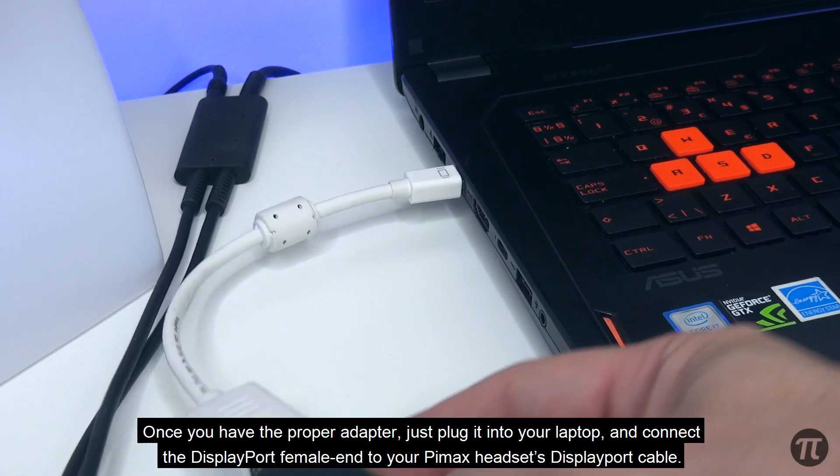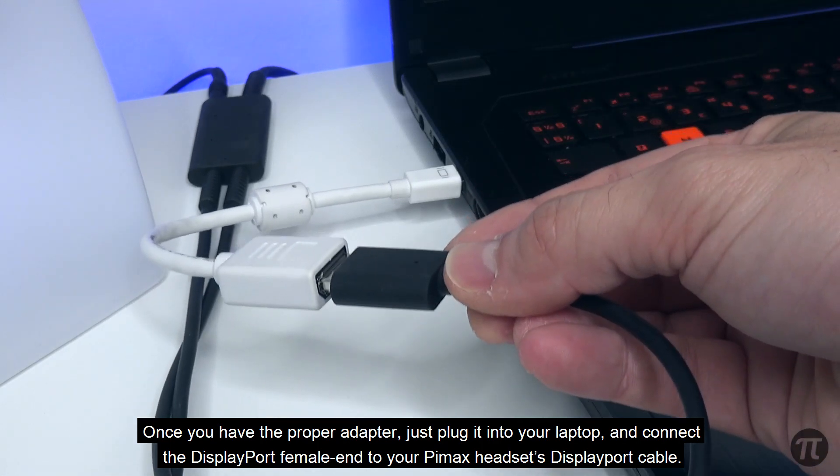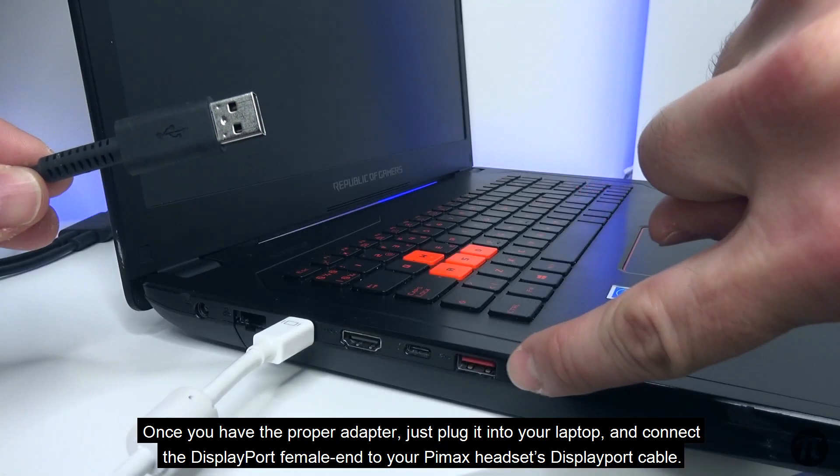Once you have the proper adapter, just plug it into your laptop and connect the female DisplayPort end to your Pimax headset's DisplayPort cable.